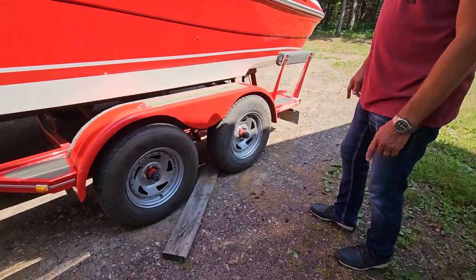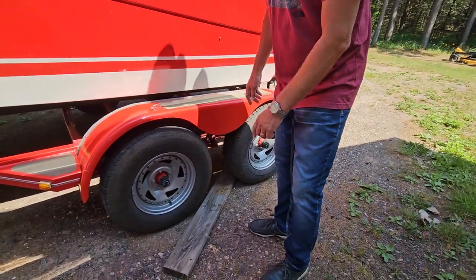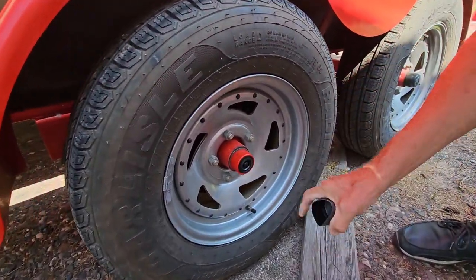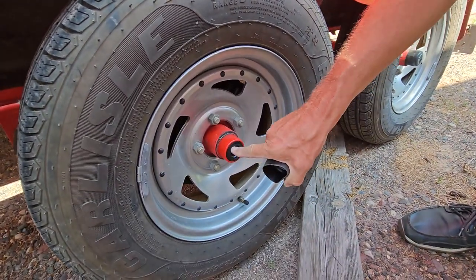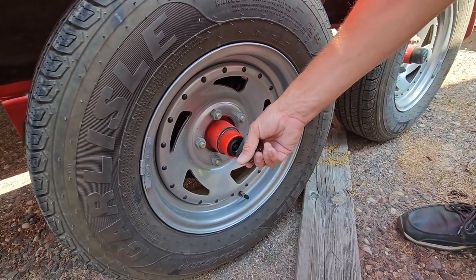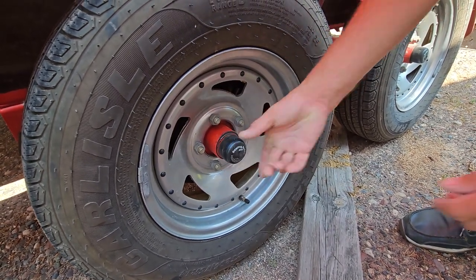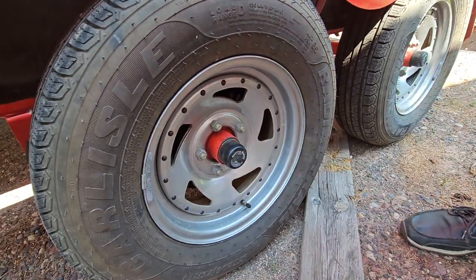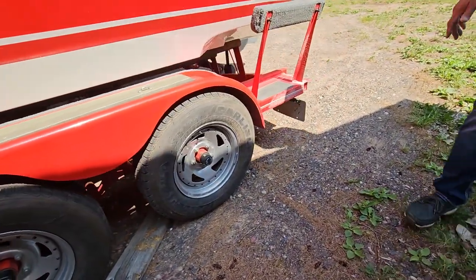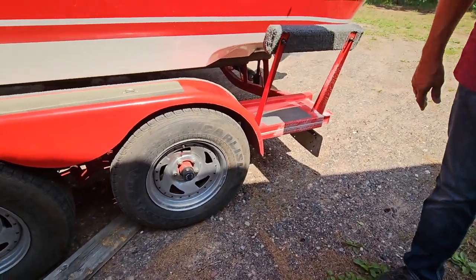This is a dual axle trailer. All the wheels have bearing buddies, so you can just remove these rubber caps and right underneath there's a grease fitting so you can easily grease your bearings. You have all four of those. These are stainless wheels and the tires are actually brand new — two years ago.